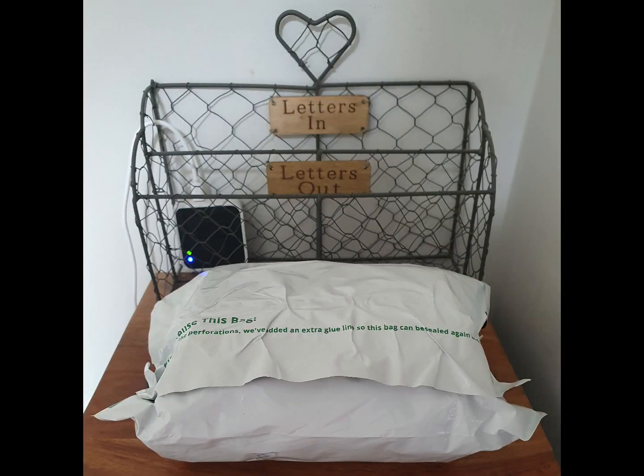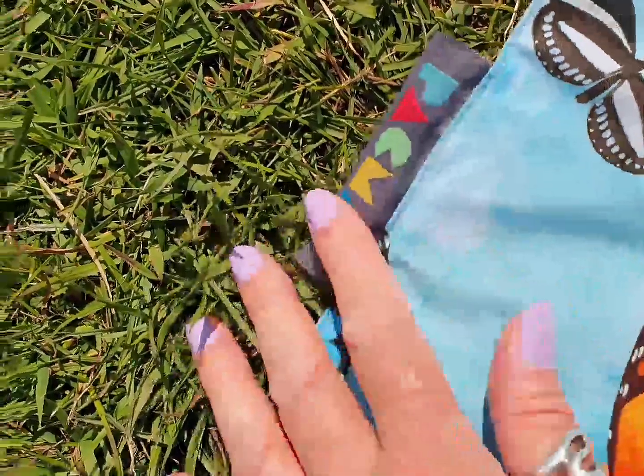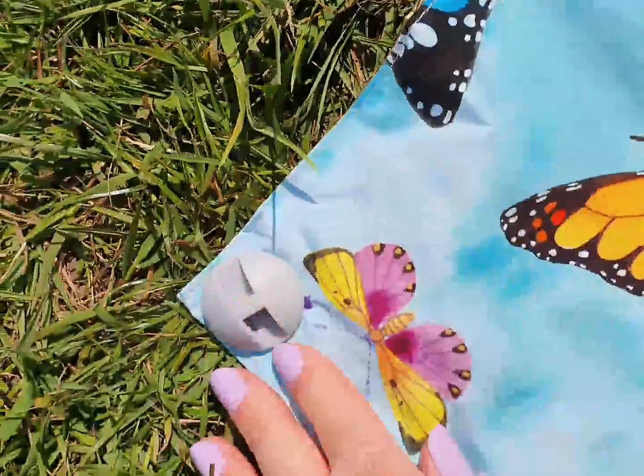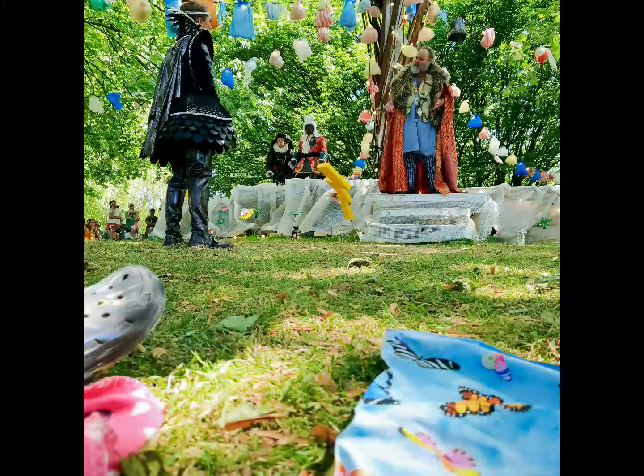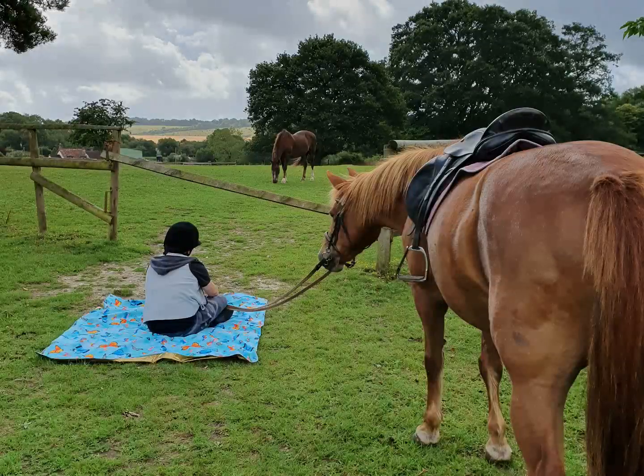We received our pack mat at the beginning of June, and we used it for the first time the very next day. We used our beautiful pack mat throughout the summer at every opportunity. We wanted to thoroughly test it out, but it was also so very useful too.